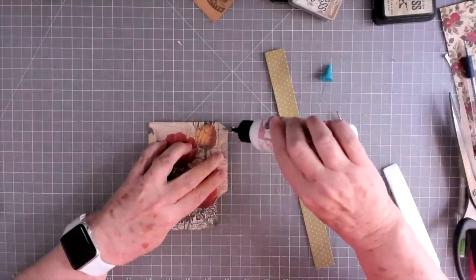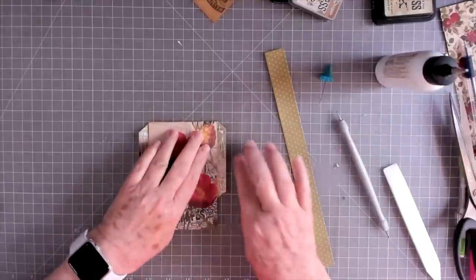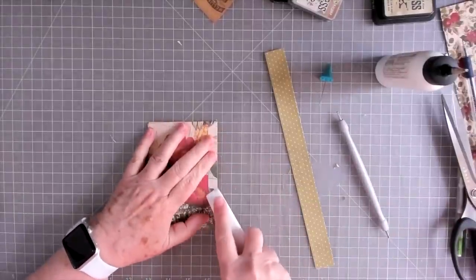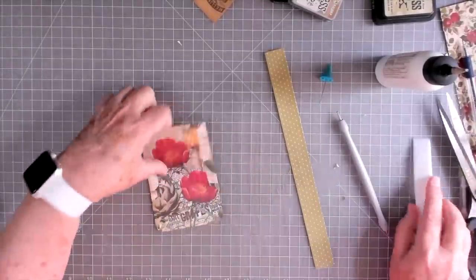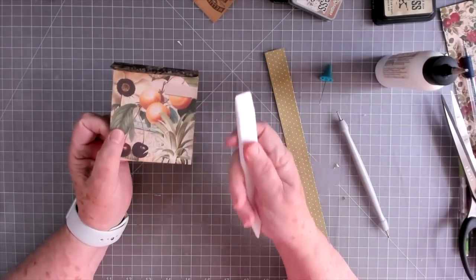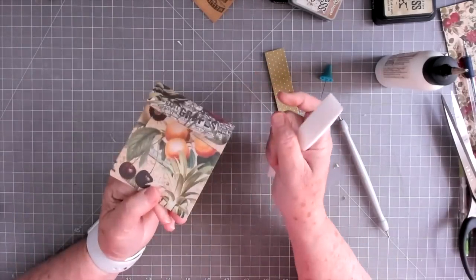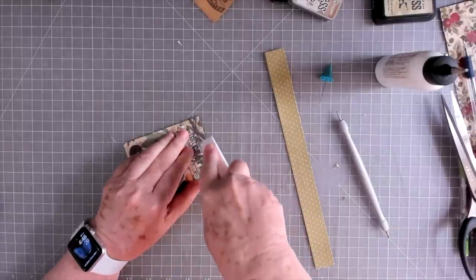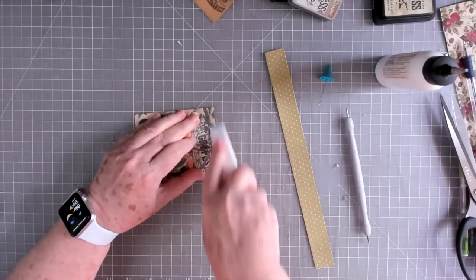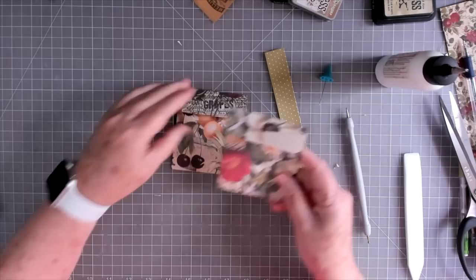Just go ahead and glue these flaps and give them a good press to spread the glue out. There we go — that is our little pocket. Now I'm going to show you what a good thing this bone folder is. This is a Teflon bone folder. See how that flap is sticking up? No matter how many times you rub it down it pops right back up. Take your bone folder and really press in there and look — the more you do that the more it will flatten out.